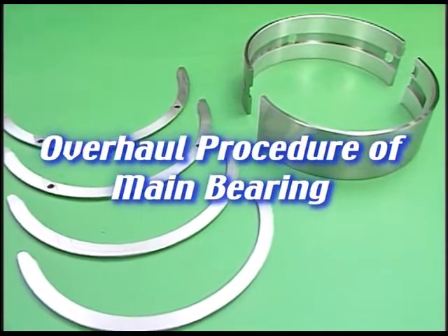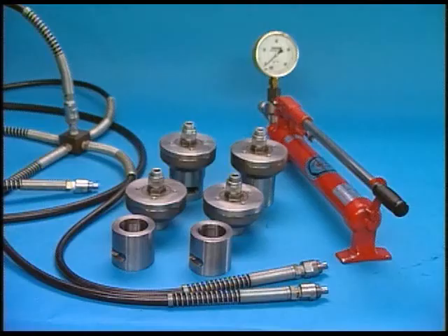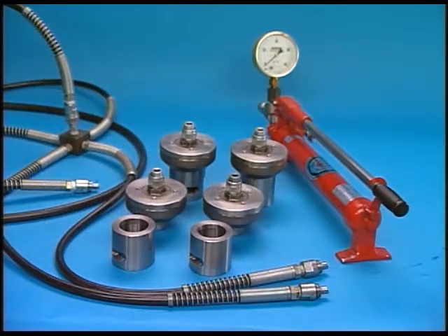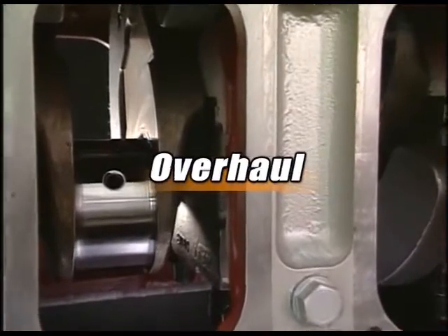I'll explain the overhaul procedure for main bearing metal and thrust metal. Prepare the hydraulic tool before overhauling the main bearing metal. Prepare the exclusive tool as you are watching in the video. Let's start the overhaul.